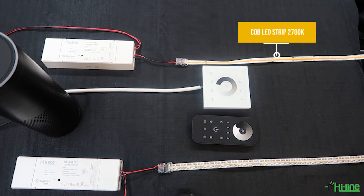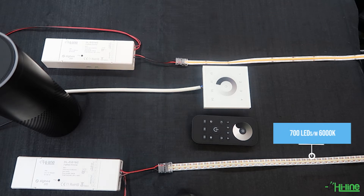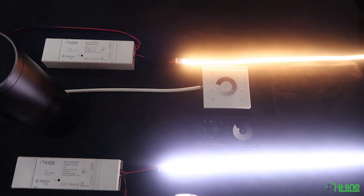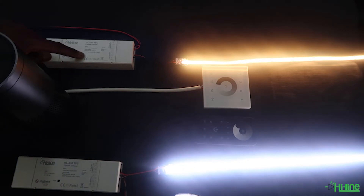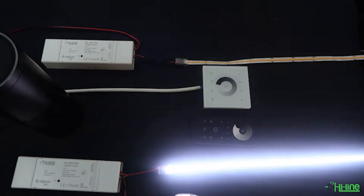What we have here is a small section of a COB strip in warm white and a 700 LED display meter in cool white, connected to two LED controllers which are being supplied with 24 volts. The first thing you want to do is power up the controllers and then reset both controllers by pressing the program button 5 times. After you've done that, the LED strip will flash 3 times and then twice to signify that the LED controller has been reset.